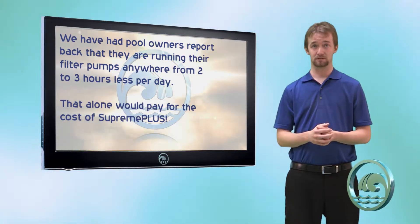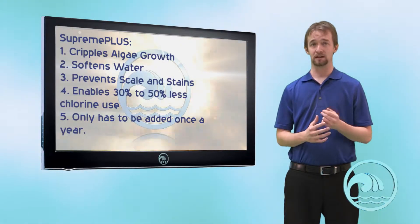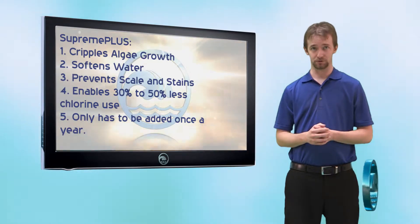So sodium tetraborate cripples algae, stabilizes pH, softens water, and guards against scaling and staining. Why wouldn't you do it?